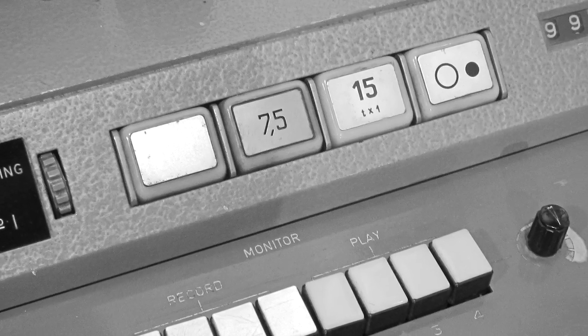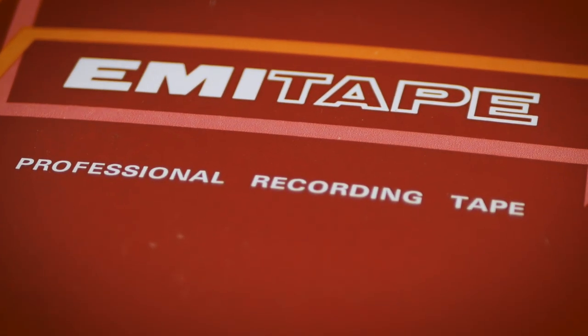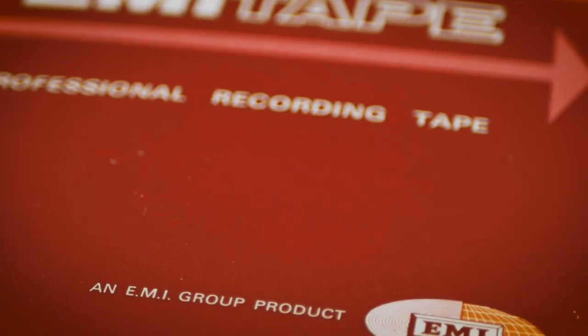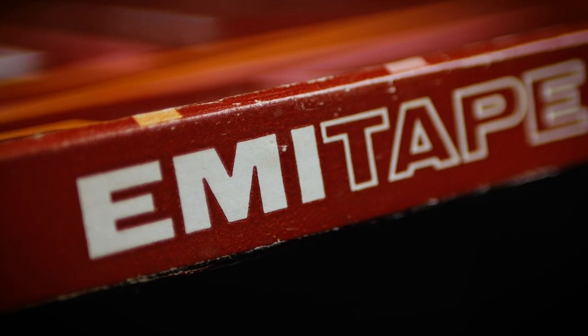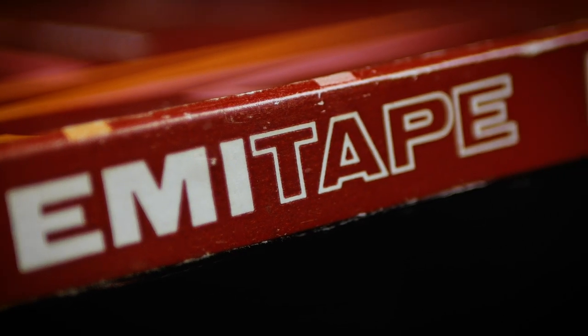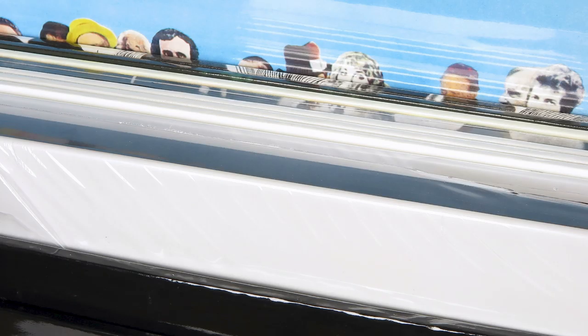Fast forward now three years to 2012. The vinyl revival was gathering speed and was now something even Apple couldn't ignore. So turning to Abbey Road's team of first-rate producers and engineers, all the stops were pulled out to make this set the best sounding Beatles vinyl set ever. A lot of time and effort were spent in finding the right vintage gear and the original master tapes. When it was released in November 2012, all that time and effort seemed to have paid off and the set received favourable reviews and sold well.